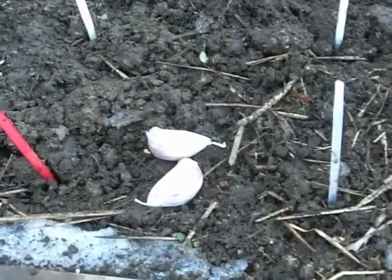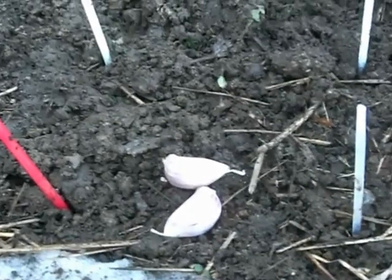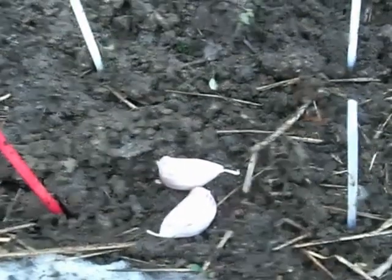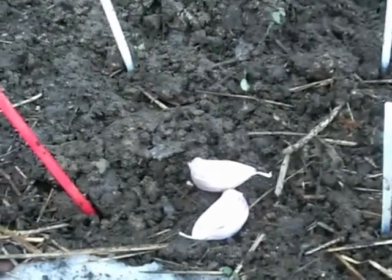Hi, this is Anna Hackman from Green Talk and today we're planting garlic. It's fall in New Jersey and if you see a little bit of snow, it's because we actually had snow before Halloween, which is really unusual. The good thing is it made the soil really easy to go in and put the garlic in.